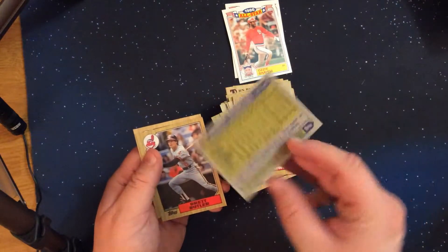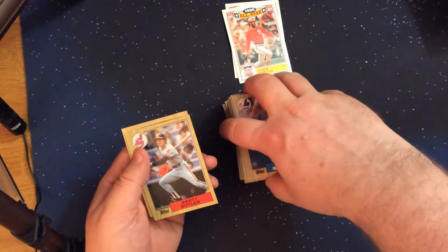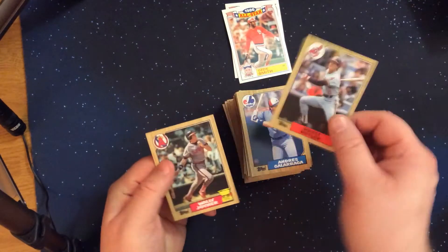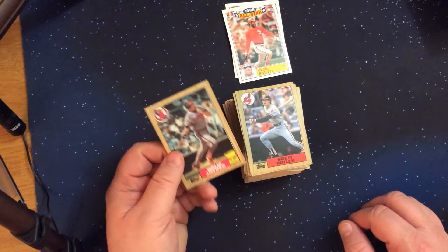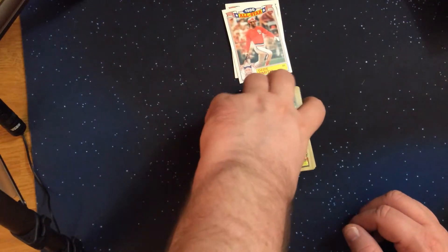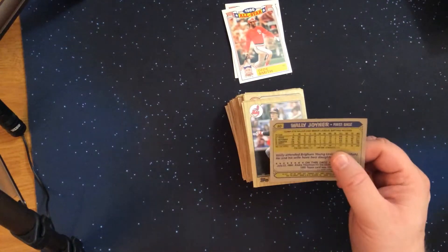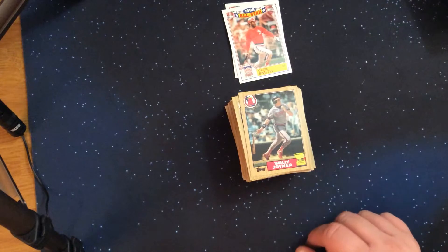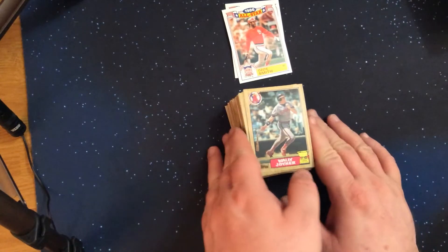Andres Galarraga — he's a notable player. I just mentioned when we looked at the back the Wally Joyner cup card. Joyner started off and was a pretty darn good player. Andres Galarraga his first few years and then tailed off pretty quickly.